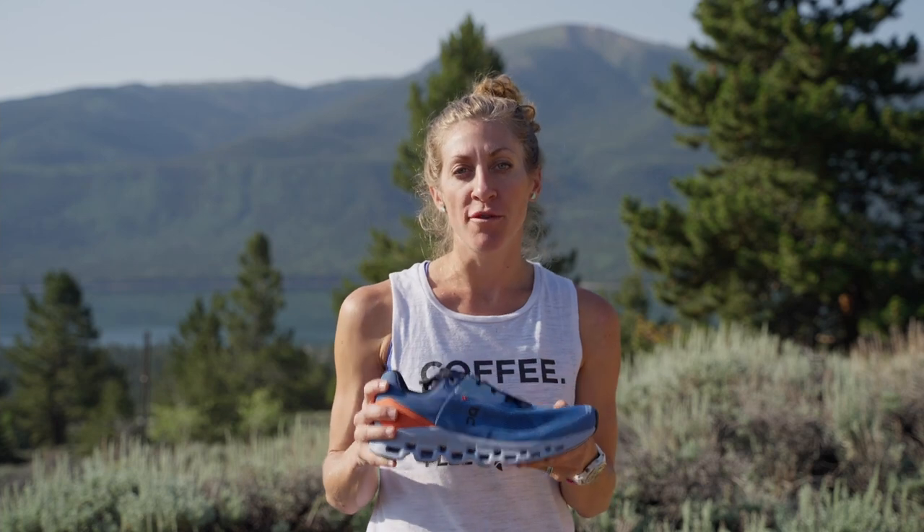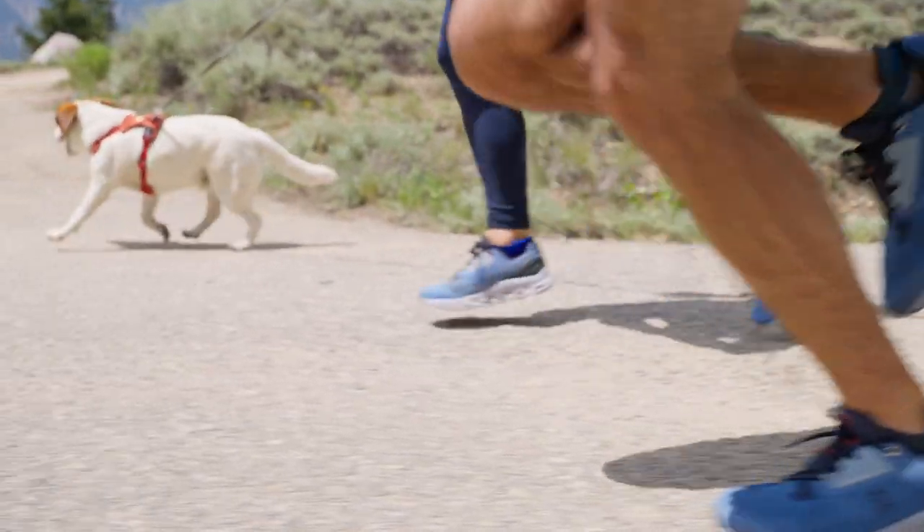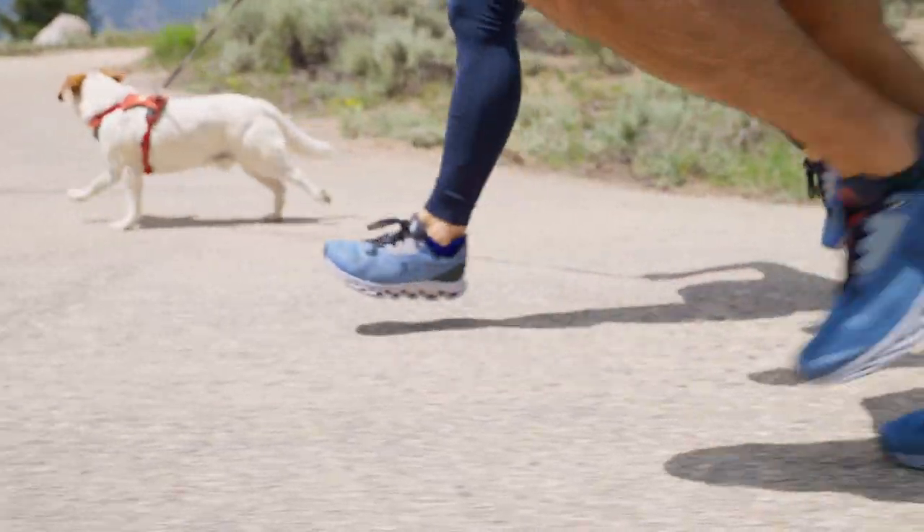You'll notice the shoe feels softer and bouncier with each step. If you've worn On shoes before, you may think of them as having a firm underfoot feel. The Cloud Stratus is here to change that. This shoe is cushioned, plush, and bouncy. It feels great for long runs and up-tempo training. It's a great cushion trainer that's built to last.